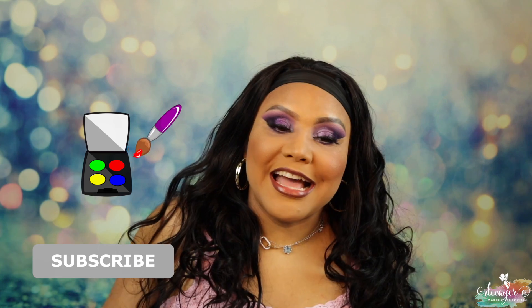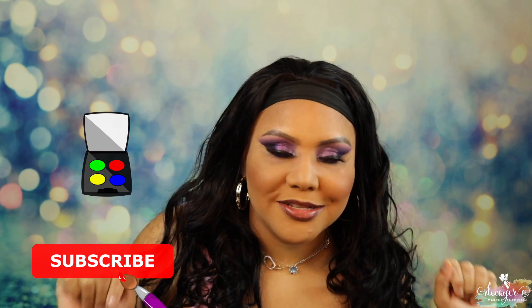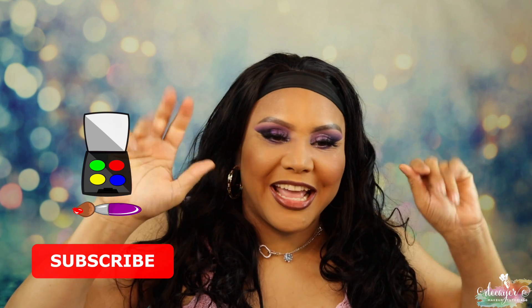Okay yeah, I really really like how this look turned out. That's it guys for this video — don't forget to like, subscribe, join the family, and I'll see you in my next video. Bye guys!